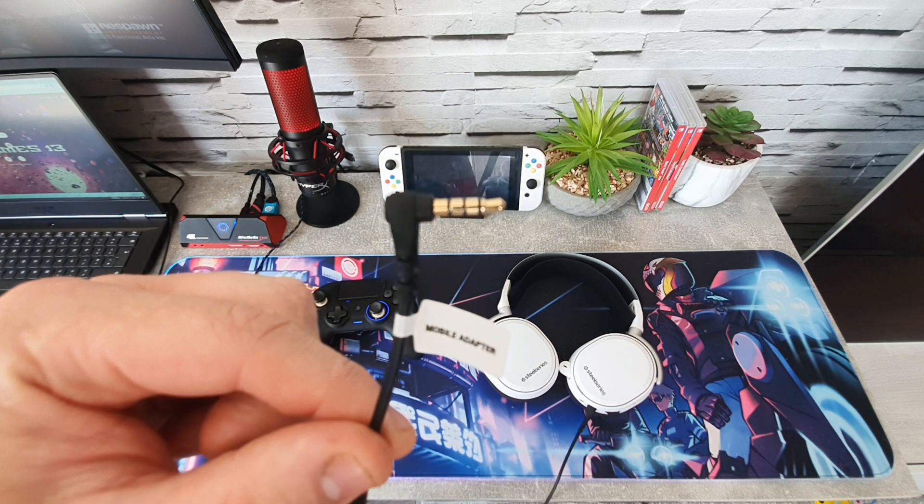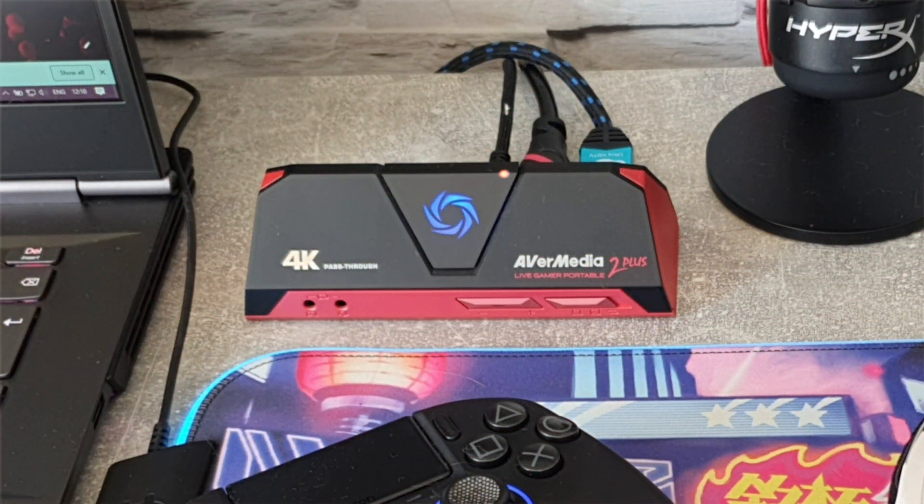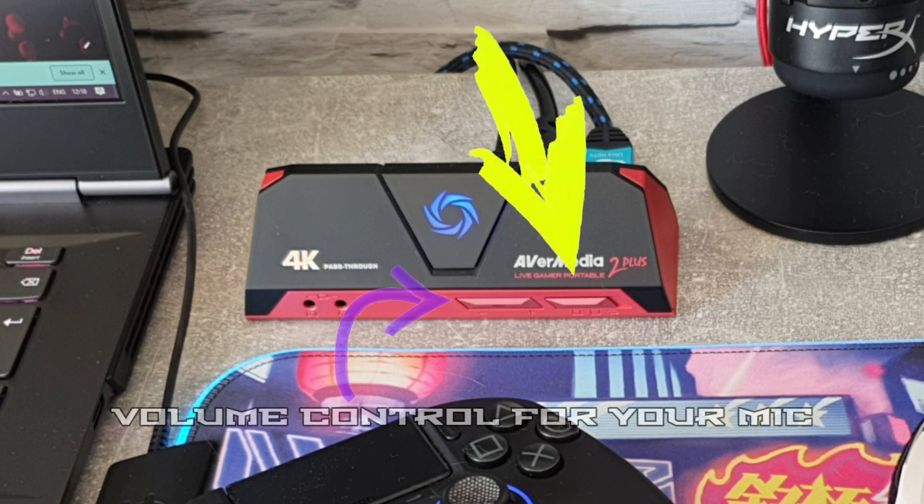Now I'll show you how to set up all the cables and where they plug into on the AverMedia device itself. Before we do anything else, make sure that the switch on the right is as far left as it will go so it will register on the laptop.